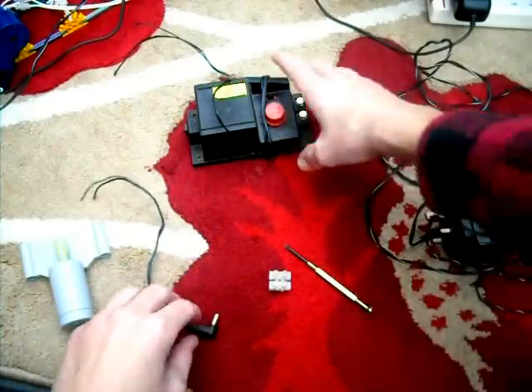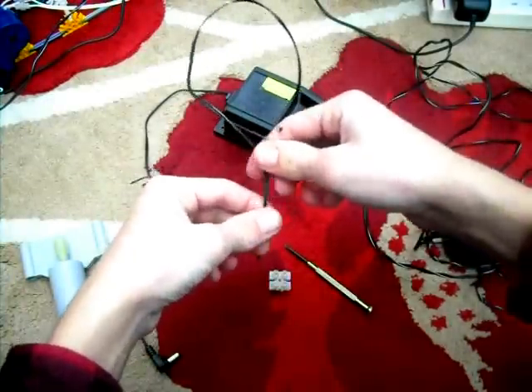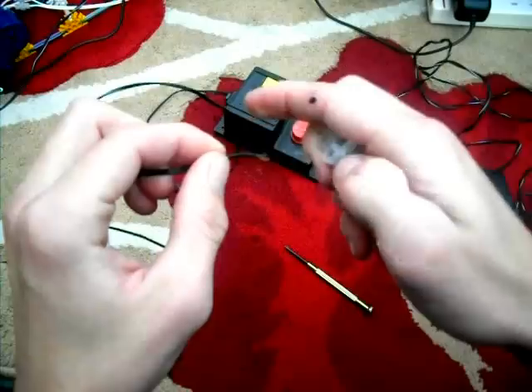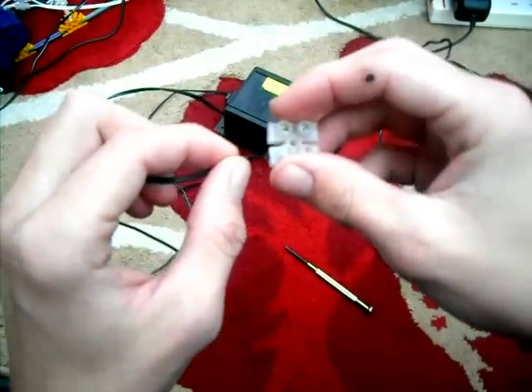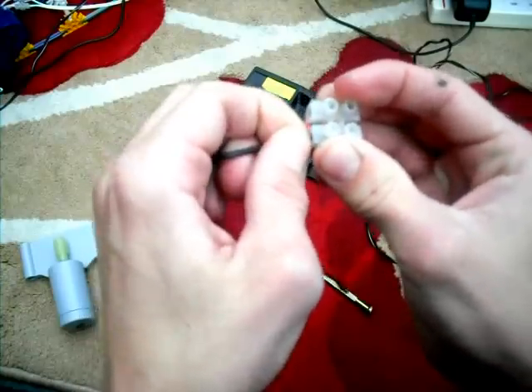So what you're going to do, you're going to get the train controller like so, and you want to cut off the ends of the train controller. You want to fit them into the terminal block.